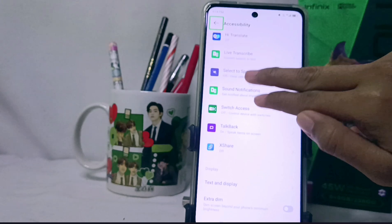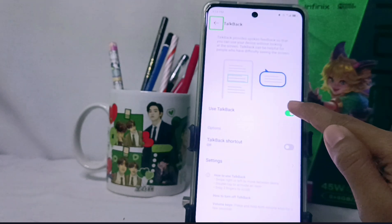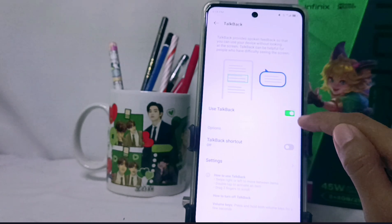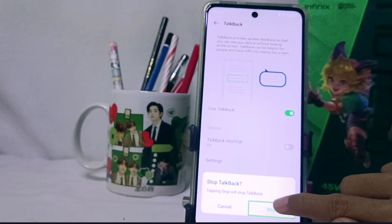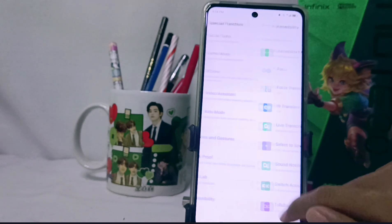Open the TalkBack menu and disable it by tapping the button. Double-tap, then select Stop by clicking it and double-tapping. The TalkBack system on your device has been successfully turned off.